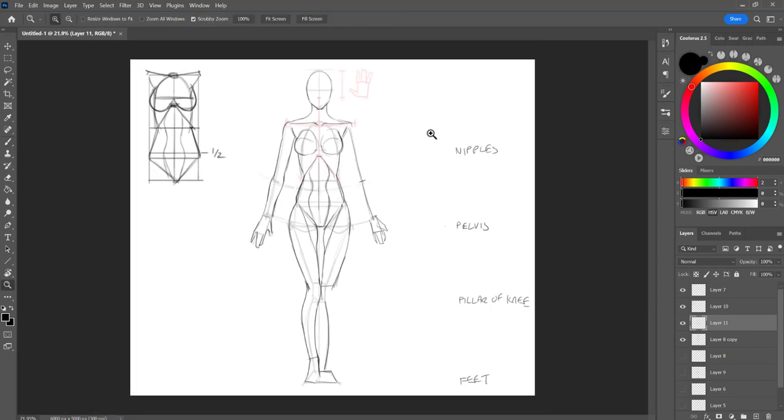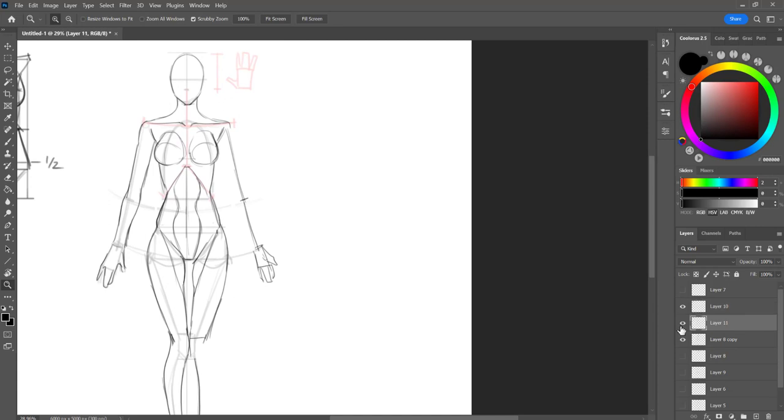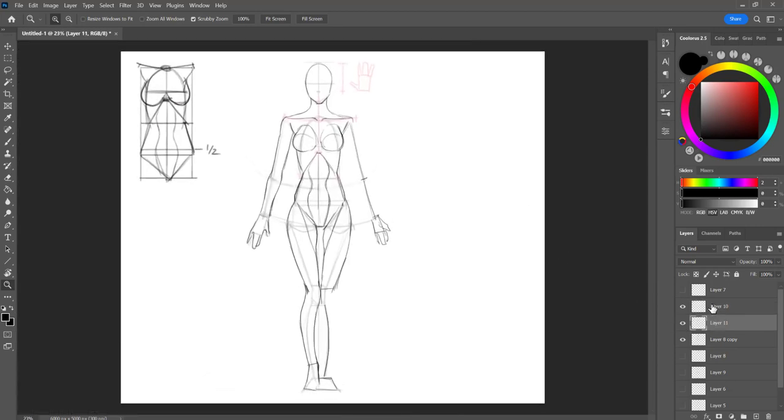So that is just the basic proportion for the female body, and for the male body it's basically following the same thing. Now I'm going to take this and 'animify' it, because this is a How to Draw Anime channel. I want to relate it to anime because some people might think this doesn't apply since it's realistic. Well, that's not necessarily true — anime is based off of real life, and it wouldn't be anime if you didn't just tweak it a little bit. It's just a stylized way of anatomy.